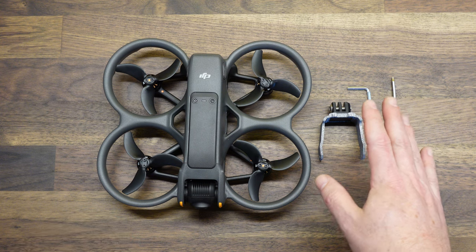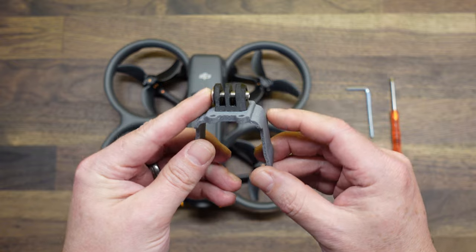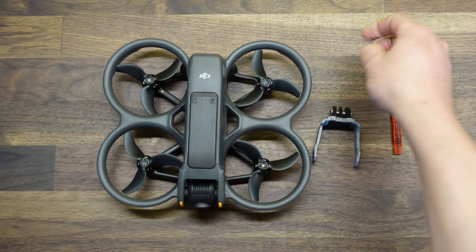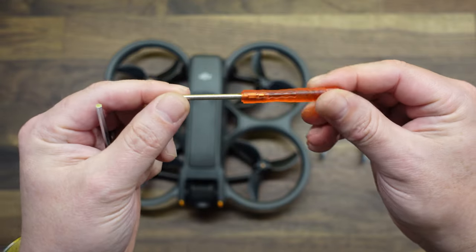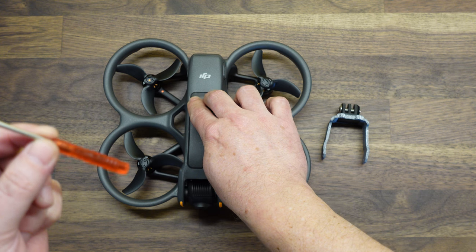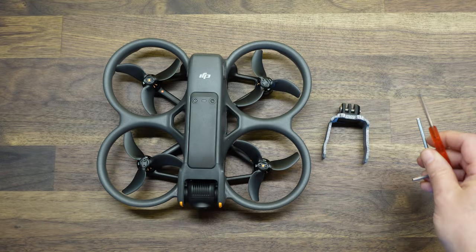So this is what you get with the mount. You obviously get the mount itself, you get an M5 bolt and nut, and then you get an Allen key — that is for attaching your GoPro to the mount. And then you also get a T4 Torx screwdriver. That is for removing the four screws on the drone that we need to remove to get the mount on.